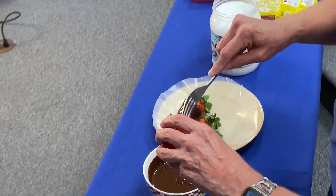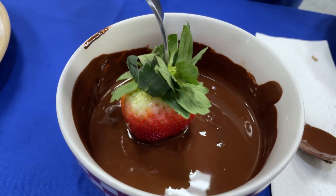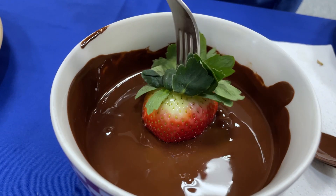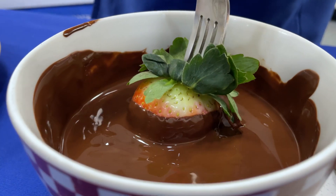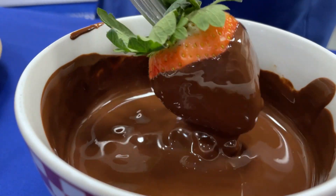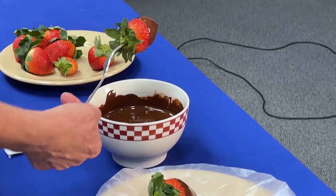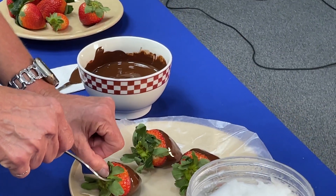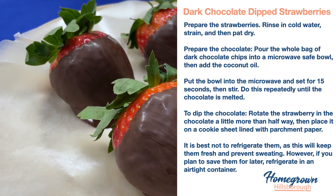Go ahead and do two more — dip, kind of roll it in there, let it drip off, roll it, and then stick it on your paper. And there we go — there we have some really pretty strawberries.